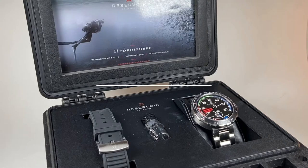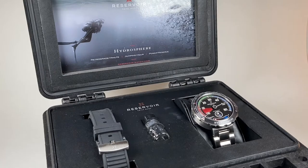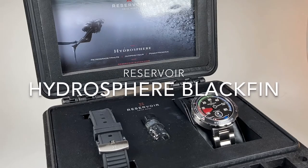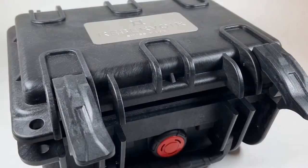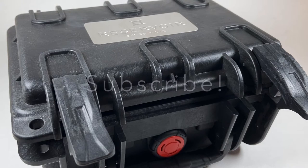Welcome back to the channel for Right Time Watches here in Denver, Colorado. Today we're so happy to share with you a watch from the trailblazing French brand Reservoir. The watch we're looking at here today is the Reservoir Hydrosphere Blackfin. As always, we'd invite you to subscribe and join us for a look at some of our favorite watches.